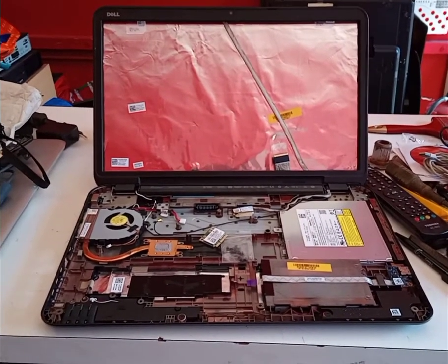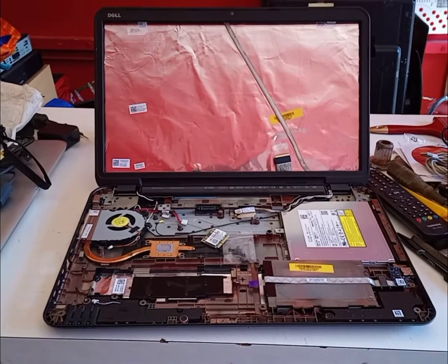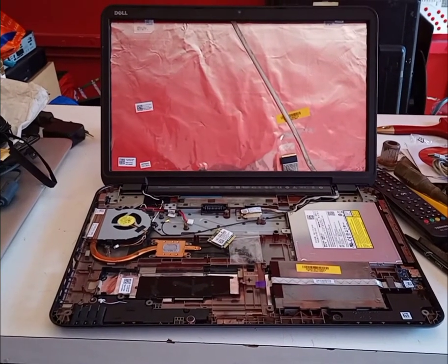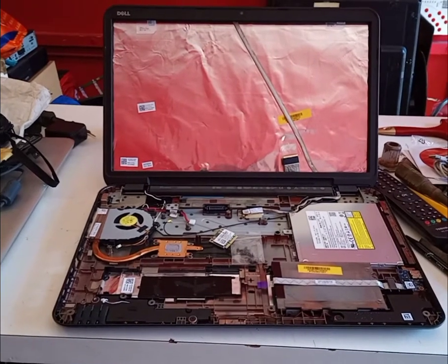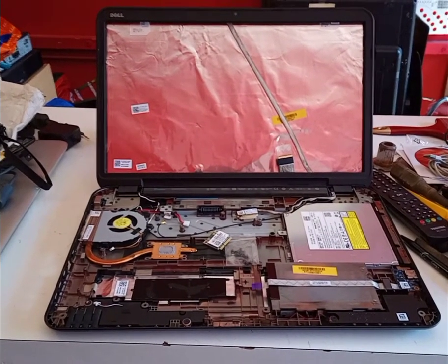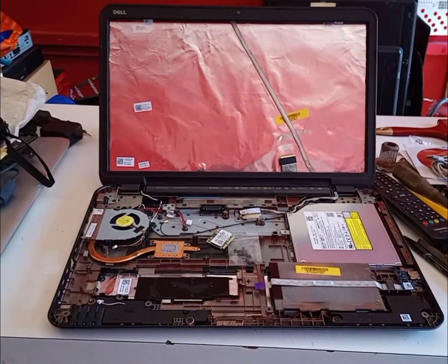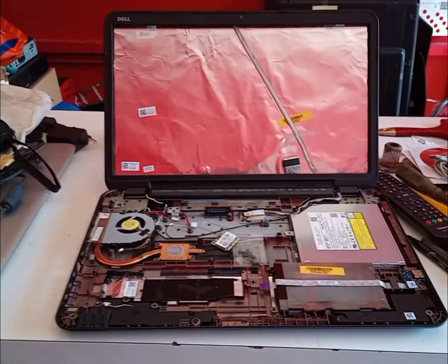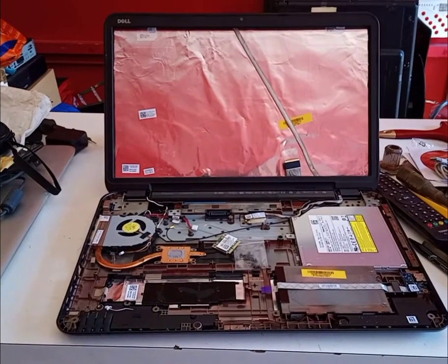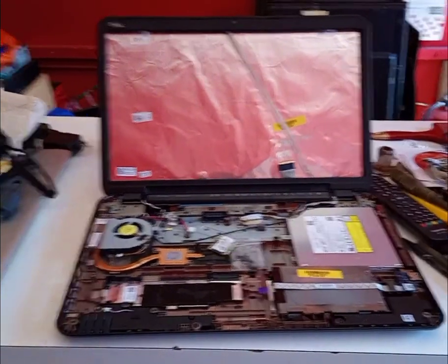Right guys, here we have a Dell Inspiron 3721, or this can fit a 3737. This is a full assembly parts package.